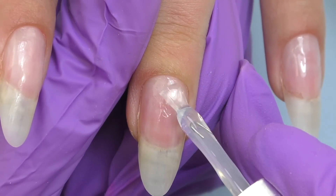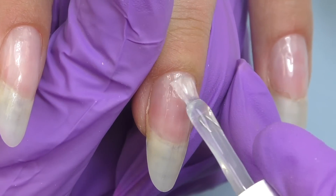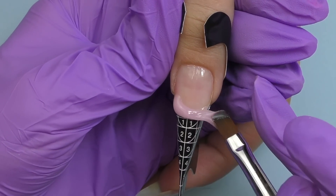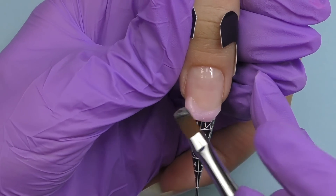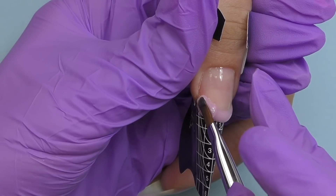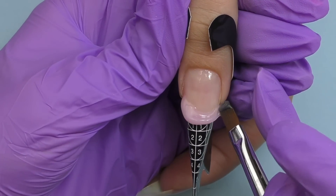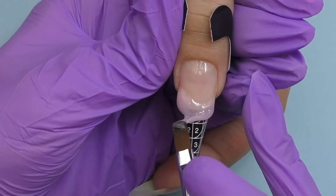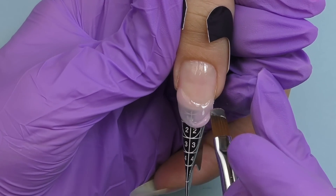I'm curing the base coat in LED for 30 seconds. Her thumbnail is broken, so we're going to fix it by doing hard gel extensions and traditional forms. I already have an idea of what kind of design I'm going to do for her today.